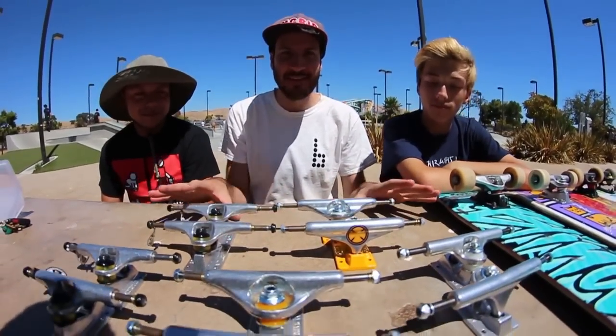Alright guys, we are here today at Fremont Skate Park. This is Gabe Cruz and this is Justin Soria. We have all these trucks, as you can see. These were given to us by Red Curbs Skate Shop — well, I asked if I could borrow them for the video and then I'm going to give them back. So big thank you to Red Curbs in Fremont, California. You guys should check out their shop. It's a really cool shop.